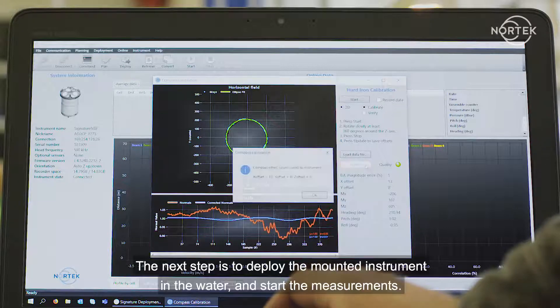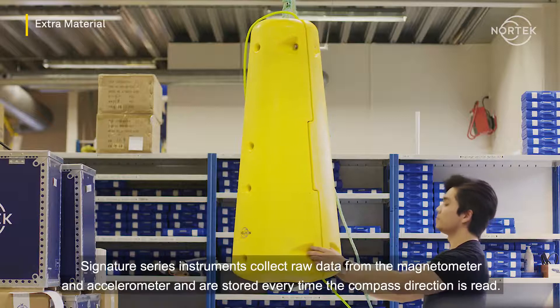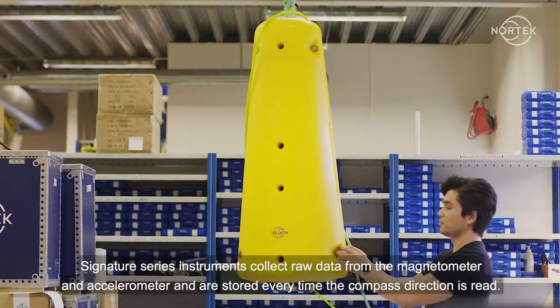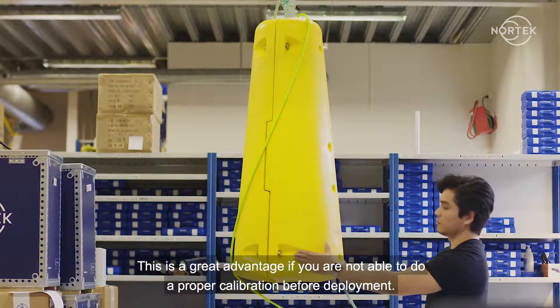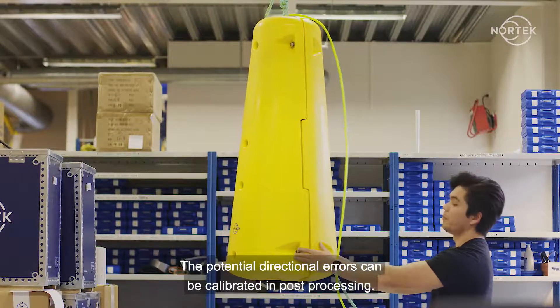The next step is to deploy the mounted instrument in the water and start the measurements. Signature Series instruments collect raw data from the magnetometer and accelerometer, and this is stored every time the compass direction is read. This is a great advantage if you are not able to do a proper calibration before deployment. The potential directional errors can be calibrated in post-processing.